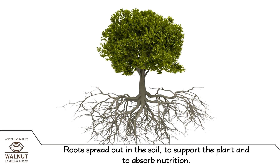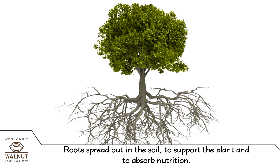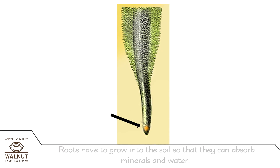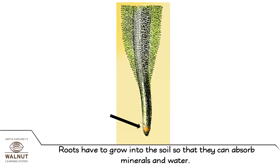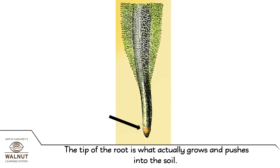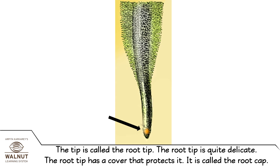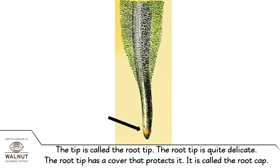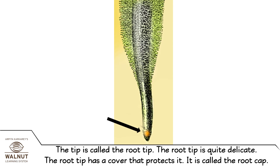Roots spread out in the soil to support the plant and to absorb nutrition. Roots have to grow into the soil so that they can absorb minerals and water. The tip of the root is what actually grows and pushes into the soil. The tip is called the root tip. The root tip is quite delicate. The root tip has a cover that protects it.